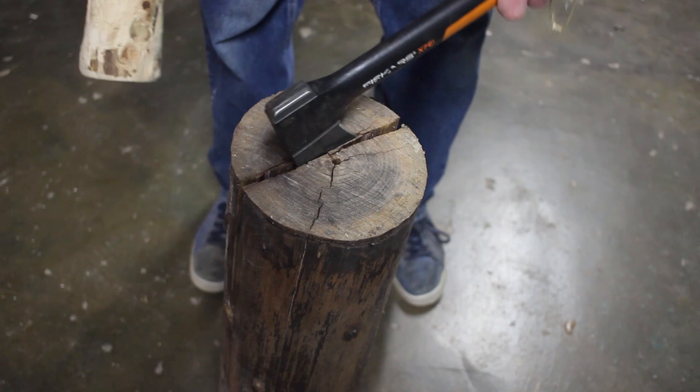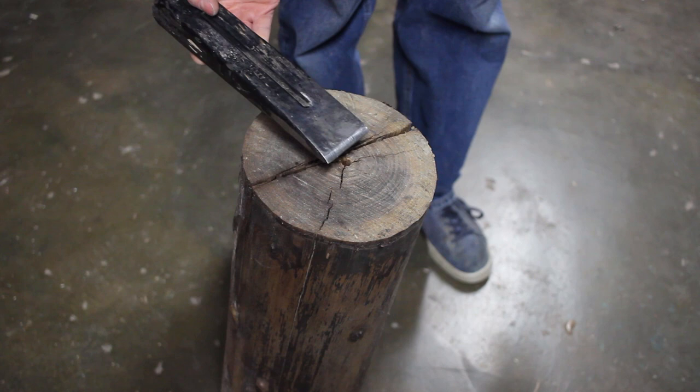That's already splitting so I may not even need the splitting wedge. I've just got a basic splitting wedge in a four pound sledge. I'm just going to finish the job off here.